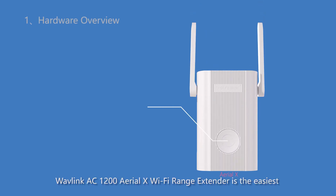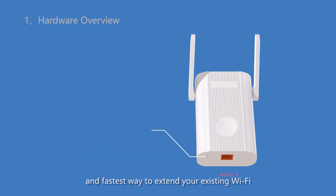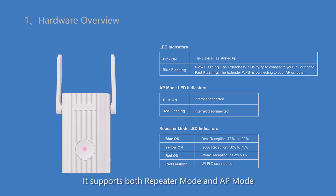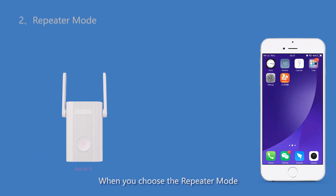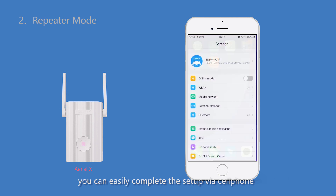Wavelink AC1200 RLX Wi-Fi Range Extender is the easiest and fastest way to extend your existing Wi-Fi. It supports both repeater mode and AP mode. When you choose the repeater mode, you can easily complete the setup via cell phone.